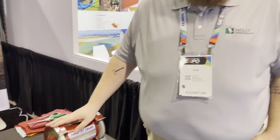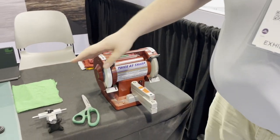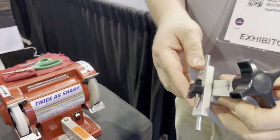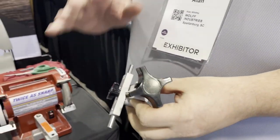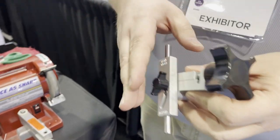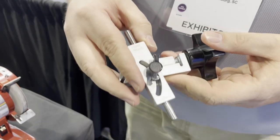My name is Alan with Wolf Industries. I'm here to show you a little bit about our Twice as Sharp scissor sharpener. To start, I'm going to grab our clamp. The pair of scissors I'm going to be sharpening — the bevel of both blades is 35 degrees, so I've already got my clamp preset to those 35 degrees.